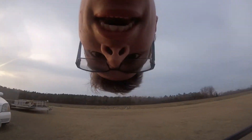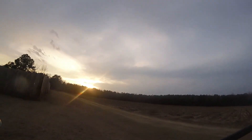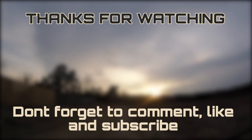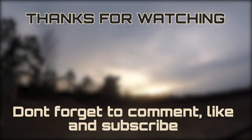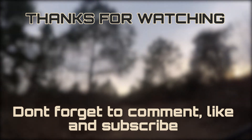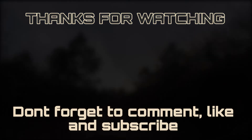Alright guys, that was the end of our vlog. If you liked it, be sure to hit the thumbs up, subscribe, and leave a comment below. We'll see you next time.